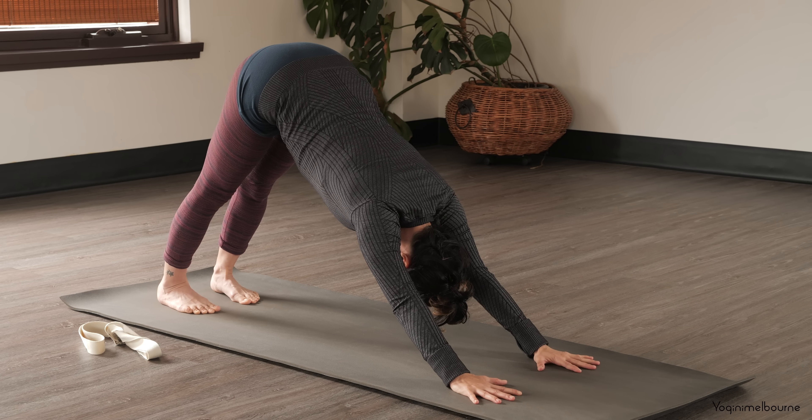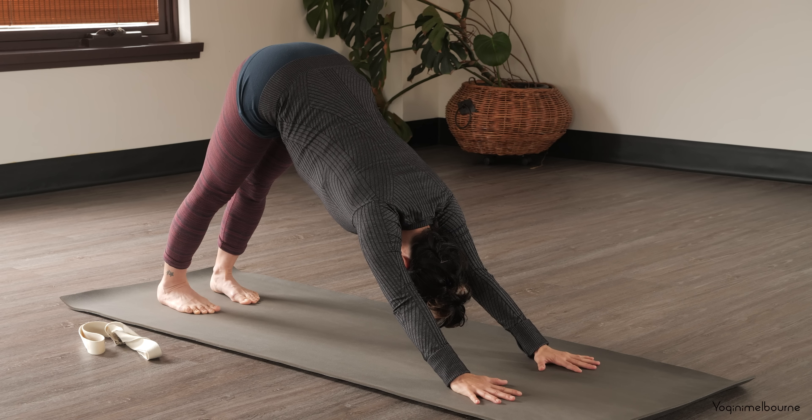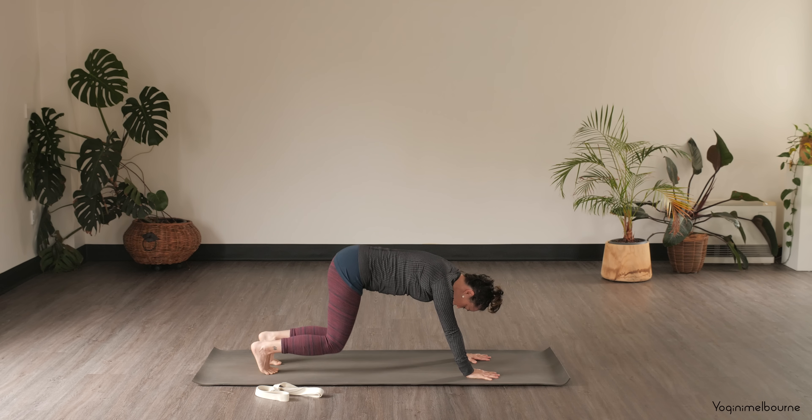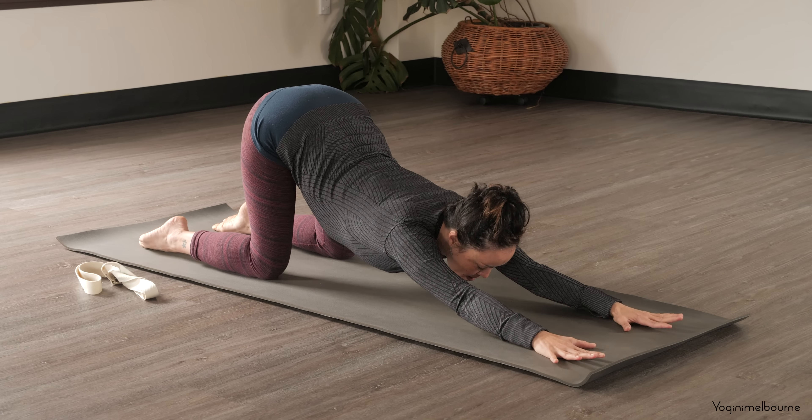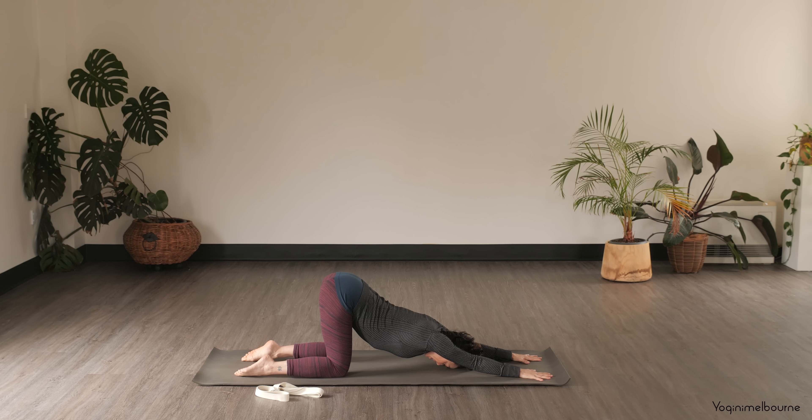Take a couple of breaths in your downward facing dog. Spreading into the fingers and pressing down through the knuckles — all ten fingers. Coming down to the knees, releasing the tops of the feet down. Keeping the hips over the knees, walk the hands forward into anahata asana — either chin or forehead down, seeing what feels right for you today. Keep pressing down through the shin bones. Try to relax the sternum down towards the mat. At the same time, think about the armpits gently rolling to face one another — we're not just collapsing through the shoulder girdle.